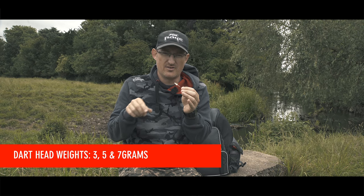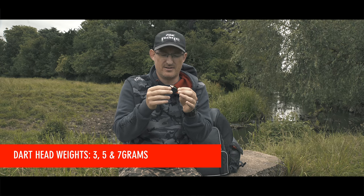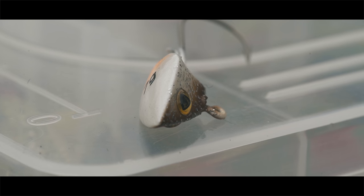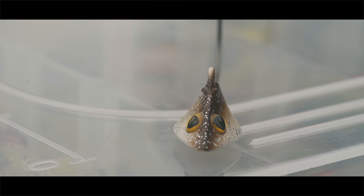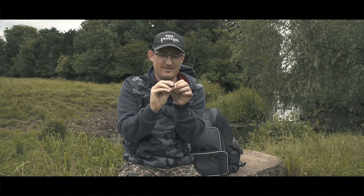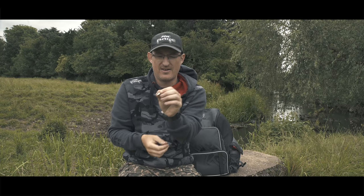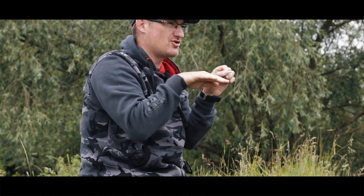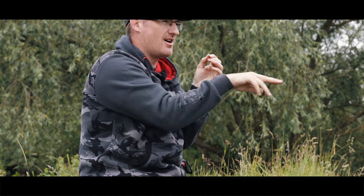The second jig head to look at is the dart jig head. This is the smallest of the three and comes in a range of weights. It's designed to give, as the name suggests, a darting action in the water. Look at the planes of the jig head — you've got one flat plane underneath and then two slightly concave planes on either side. The hydrodynamics of that when it's in the water, when you pull it around, will cause it to slide in random different directions. Give it a tweak under the water and it will hook into a direction and fast dart that way, give it another tweak and fast dart that way, drop down and dart that way.